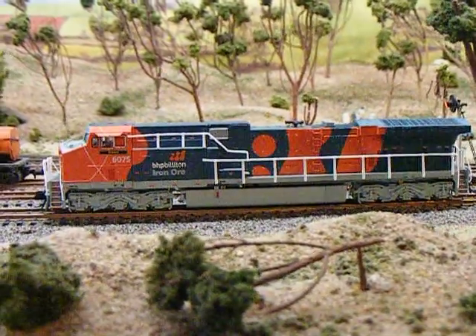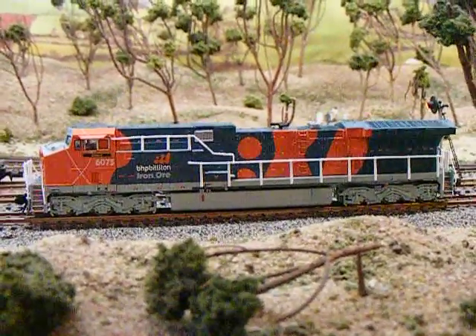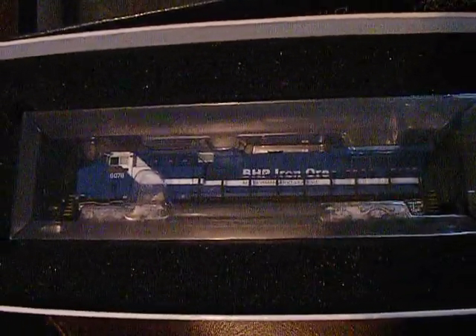Yesterday I received my two new BHP locos from BLI — I'm going to do a quick review of them. This is the Bubble 6075 Newman, and I also received the Blue and White 6076 Port Hedland.